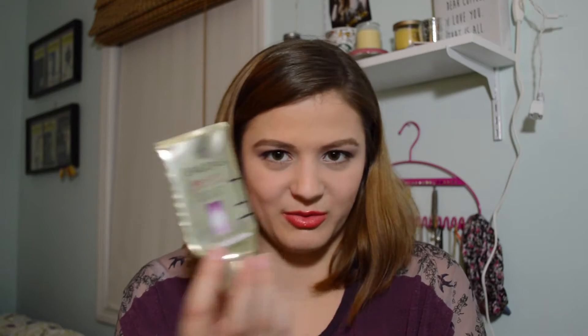Next up, I have the Juergens BB Body Perfecting Cream. This was something I used on my arms for the first month of the 12 Pans of Christmas, and I used it up pretty quickly. It had a kind of weird scent, but it definitely made my arms feel smoother. So not my favorite body cream, but not horrible either.